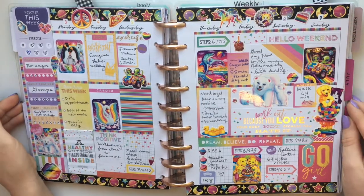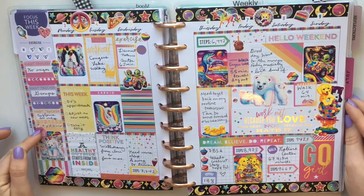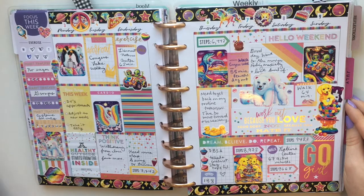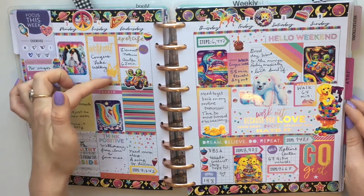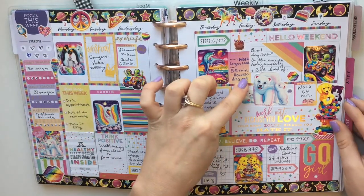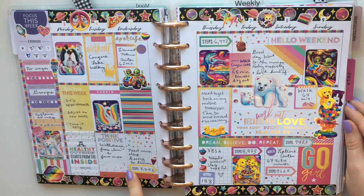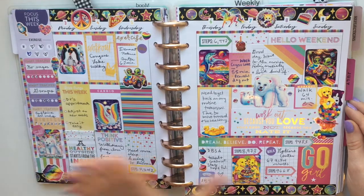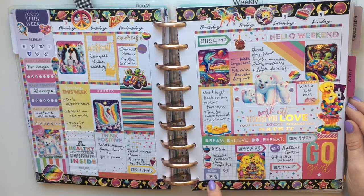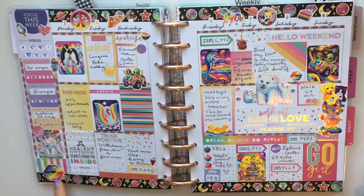I combined those stickers with the Happy Planner stickers. On the side I always start with some trackers or fill in the prompts. I filled out some of the workouts using Healthy Hero stickers and fitness stickers from the mini fitness books, added a step tracker to some days, and tracked my weight on Thursdays.